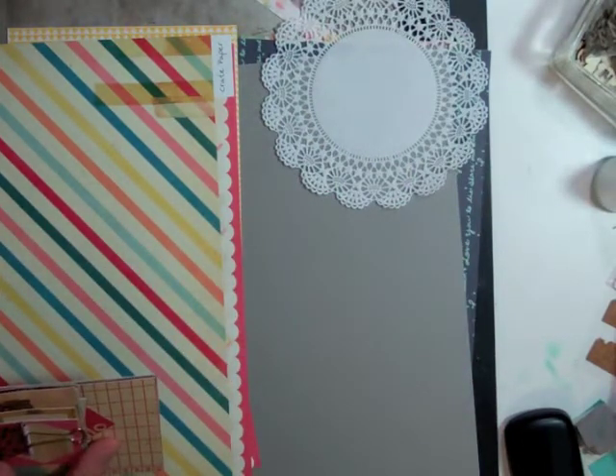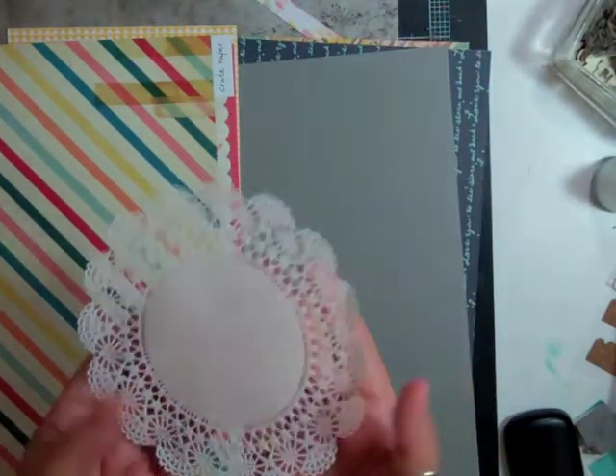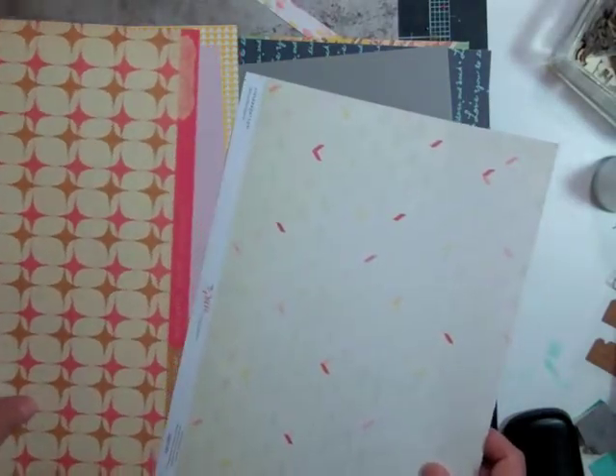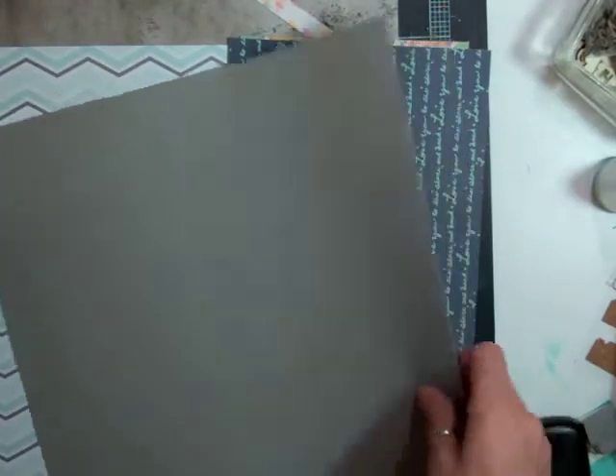That was a Basic Gray that we got a few months ago and I cut it apart. It was all different die cuts and I still haven't used all of it. So these are some of the scraps that I took out. I'm not really sure which direction this layout is going to end up going, so I just have a whole bunch of different scraps out and I'm going to put the whole thing on this gray cardstock.